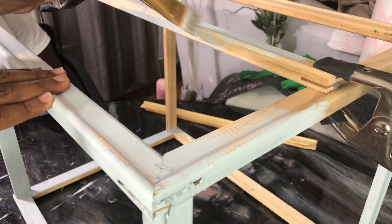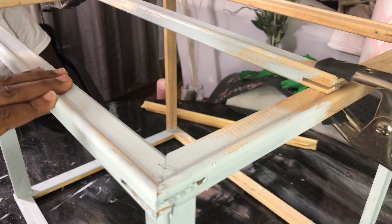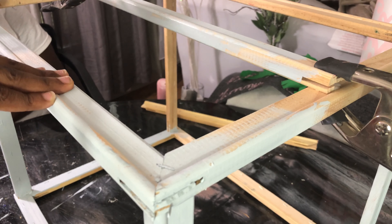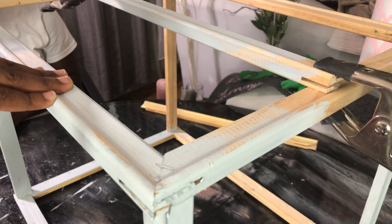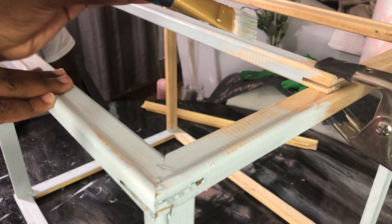Now we're going to go ahead and wood glue our brace in place for the top of our chandelier. We're going to clamp it into place so that it is secure and allow some time to dry.